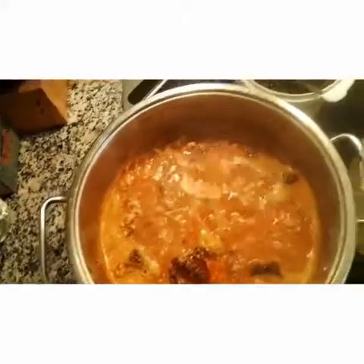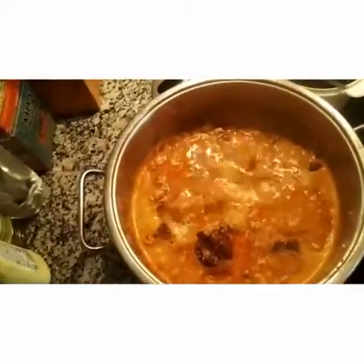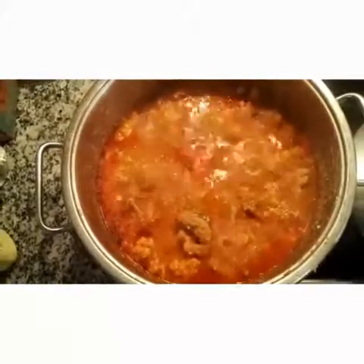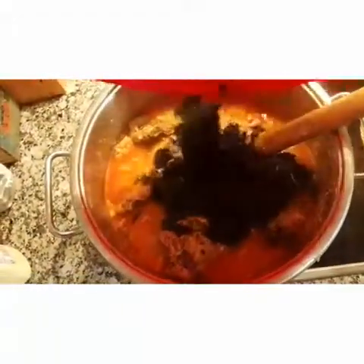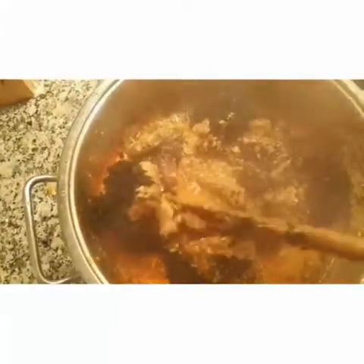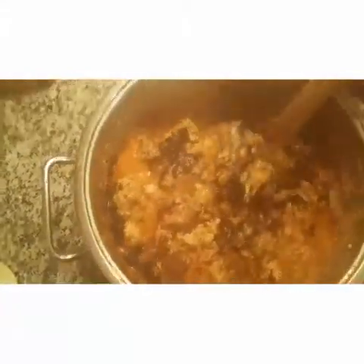I'm going to leave it to cook for about five to seven minutes while I prepare my ugu and bitter leaf. Yummy — the egosi soup is loading! At this stage you can pour your dried ugu or your fresh ugu, then stir it together and leave it to cook on a low heat.